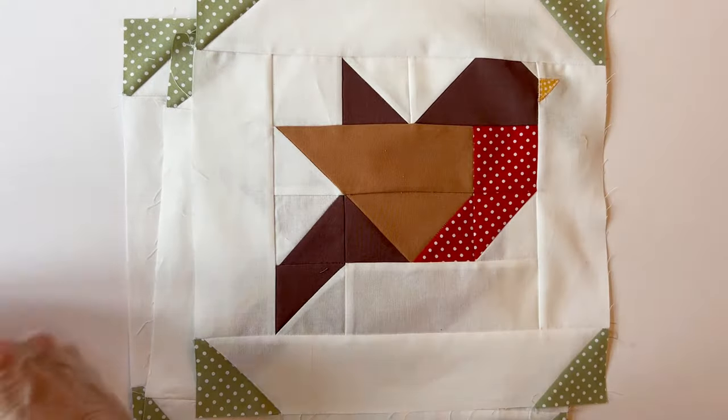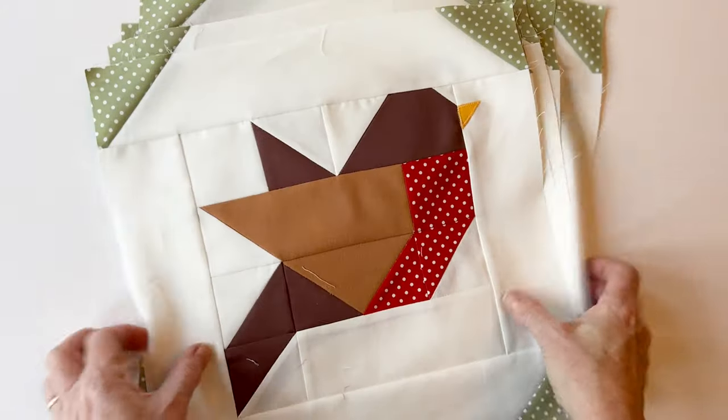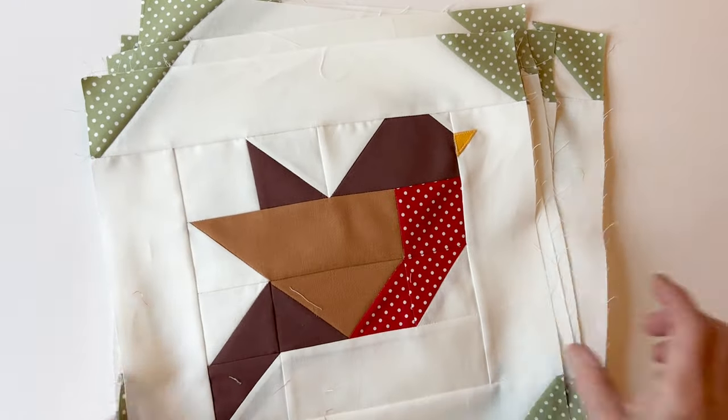You need to make seven right-facing robin blocks. You can see I've used slightly different fabrics for the beaks just to change it up a bit, but other than that those seven robin blocks are all the same.